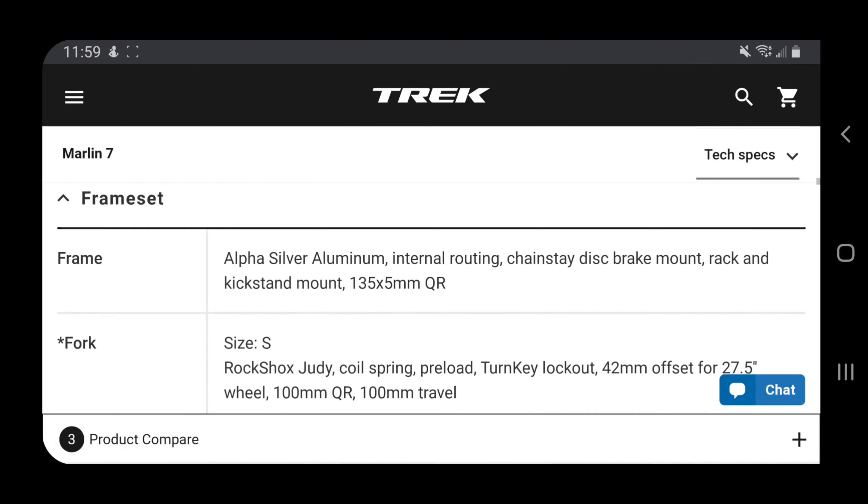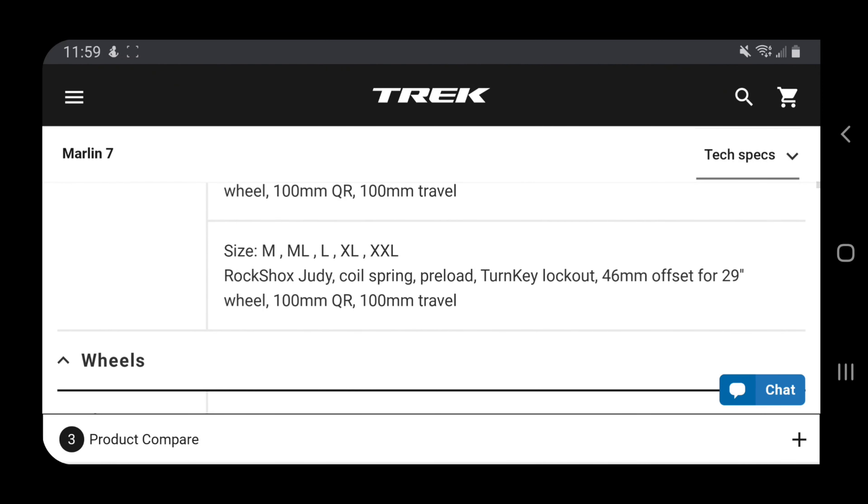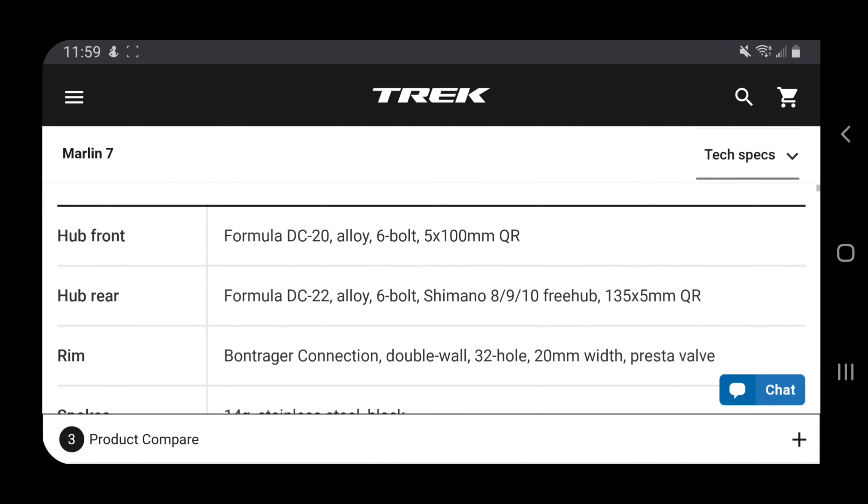Here are some other specifications — I have a link to the bike in the description, go check it out for more details.